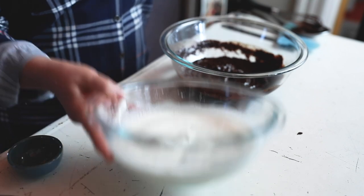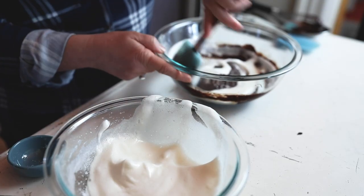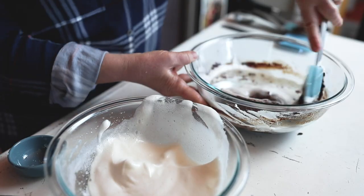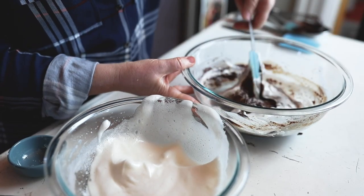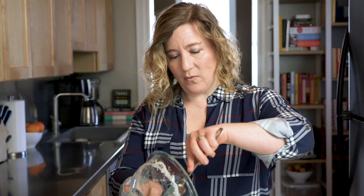Now we have nice soft peaks on our egg whites and we're going to mix them into the chocolate mixture gradually. We don't want to deflate all of the fluffiness we just worked so hard to create. We're going to start by putting a quarter of this mixture into the chocolate, then incorporate the rest. You want to just gently fold it — you're keeping that volume. Right about now you might be thinking this is not looking very delicious, and you would be right, but it will look delicious very soon, I promise. That's looking good, so let's get the rest of the egg whites in there.